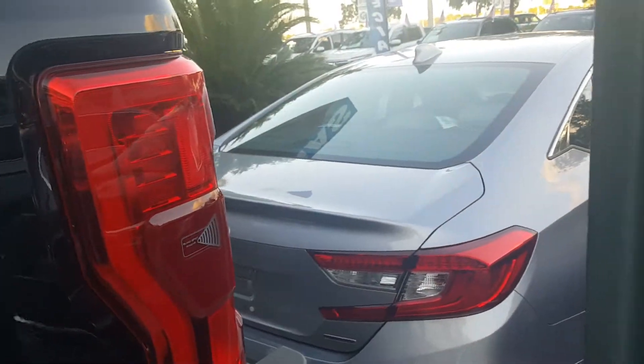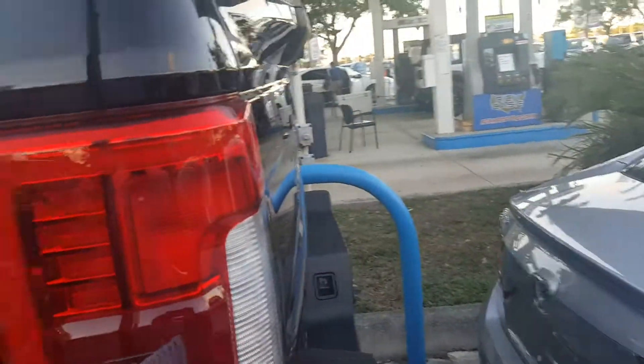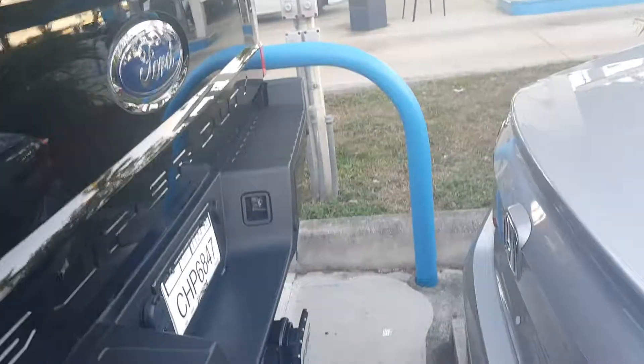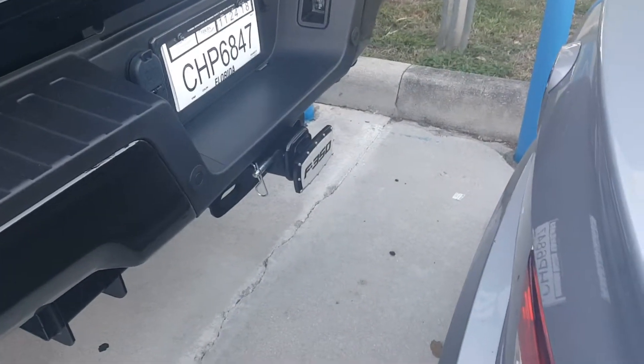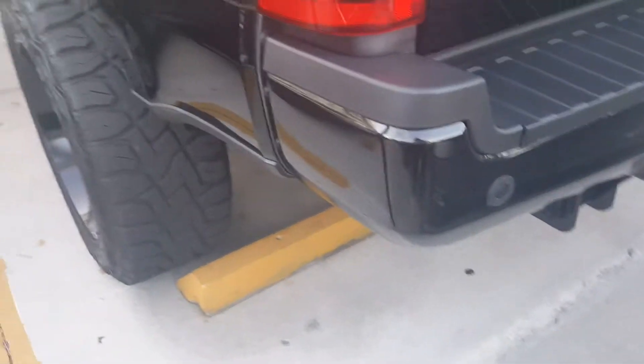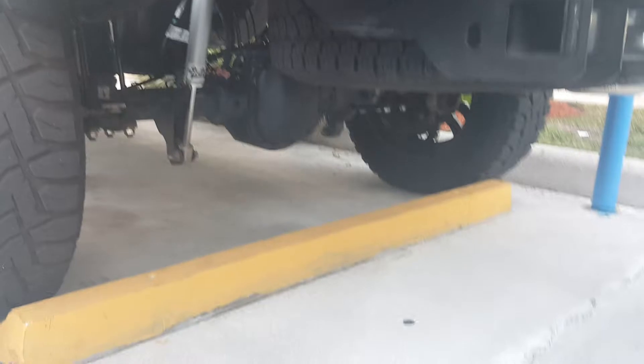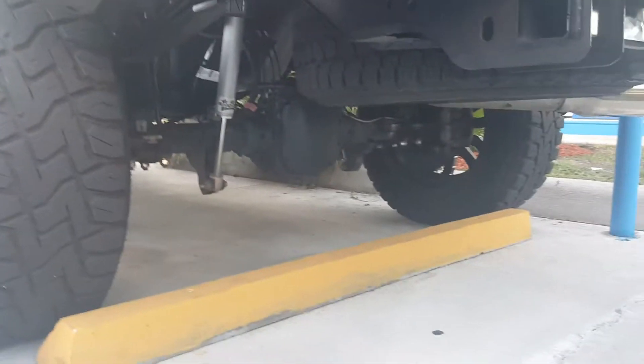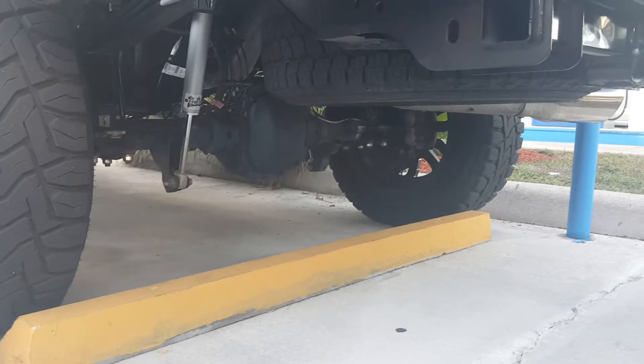This truck has a blind spot monitor, which is a really nice feature to have in something this big. Really nice setup for the bumper with a heavy-duty tow package. Let's go ahead and look underneath the vehicle — you're going to see some heavy-duty hardware right there for a truck that is truly capable.